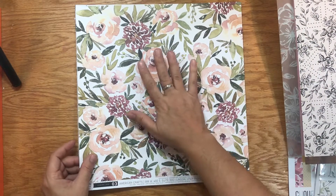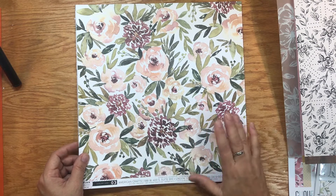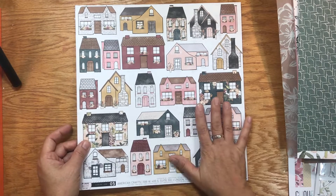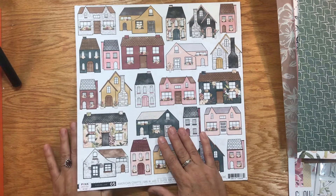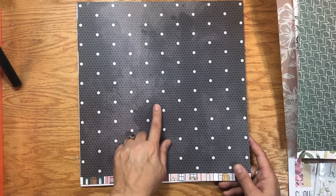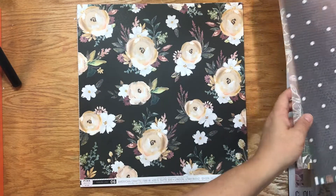Speaking of fussy cutting, I could totally see fussy cutting this one as well. This is paper number three and it has various shades of wine and mauve with different greens, and a dark green pattern on the back. Sheet number five has houses on it, which fits nicely as we're getting into the holiday season, and would be great for family-type gatherings — thus the kit being called Gather. On the back is almost a black honeycomb pattern.